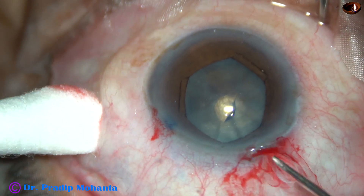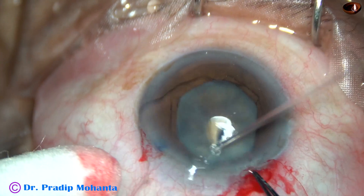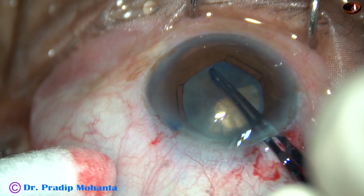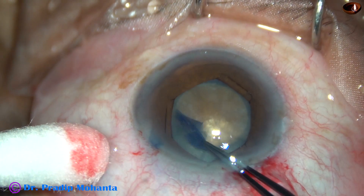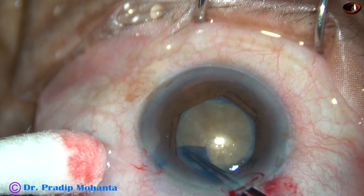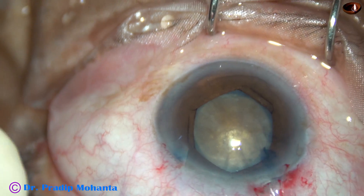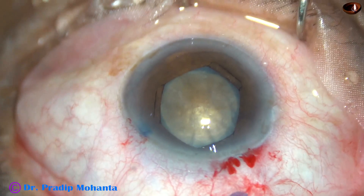And now capsulorhexis is to be done. I have incised and raised a capsular tag with a needle. And now I am going to use utrata forceps — hold the capsular tag and go along the margin of the hexagonal pupil. It has been made hexagonal by the hexagonal pupil expansion device, and an adequate size hexagonal rhexis has been done.